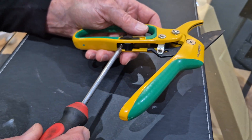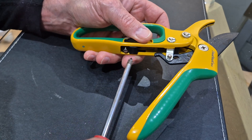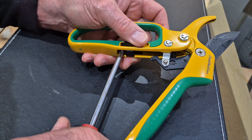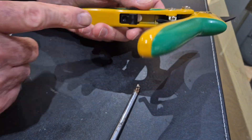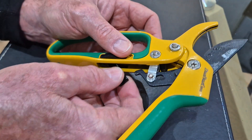You need a Phillips head screwdriver, just a standard size. Undo that little screw there, then push this part of the lock forward and it'll come out.